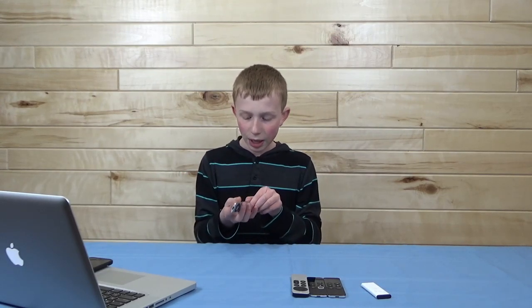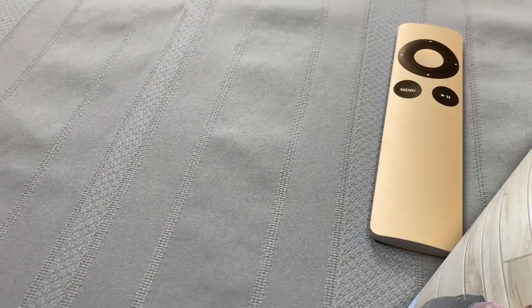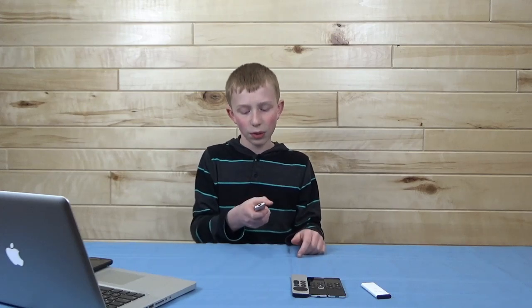Moving on to the second generation remote. This is probably my middle favorite remote, because the reason I don't like it a bunch is its thin design — it just did not feel like a good remote to hold. I felt like it was too thin to even do anything with. My Apple TV that I had for about five years was a third gen, and this was the remote that came with it. I used it and it worked fine, but definitely not one of my most favorite remotes ever.